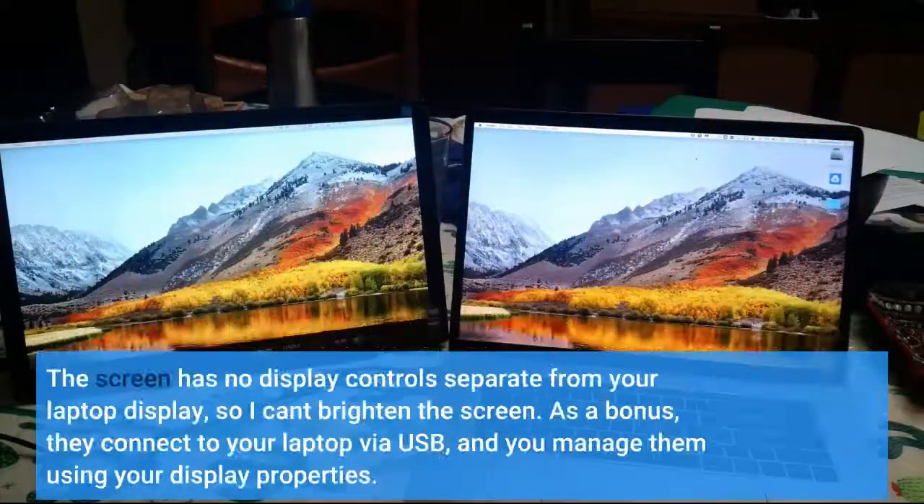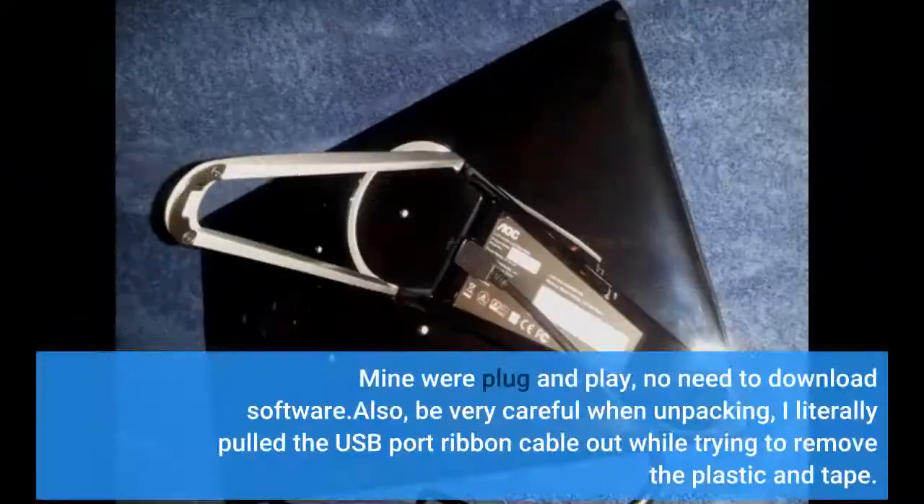The screen has no display controls separate from your laptop display, so I can't brighten the screen independently. As a bonus, they connect to your laptop via USB and you manage them using your display properties. Mine were plug and play — no need to download software.